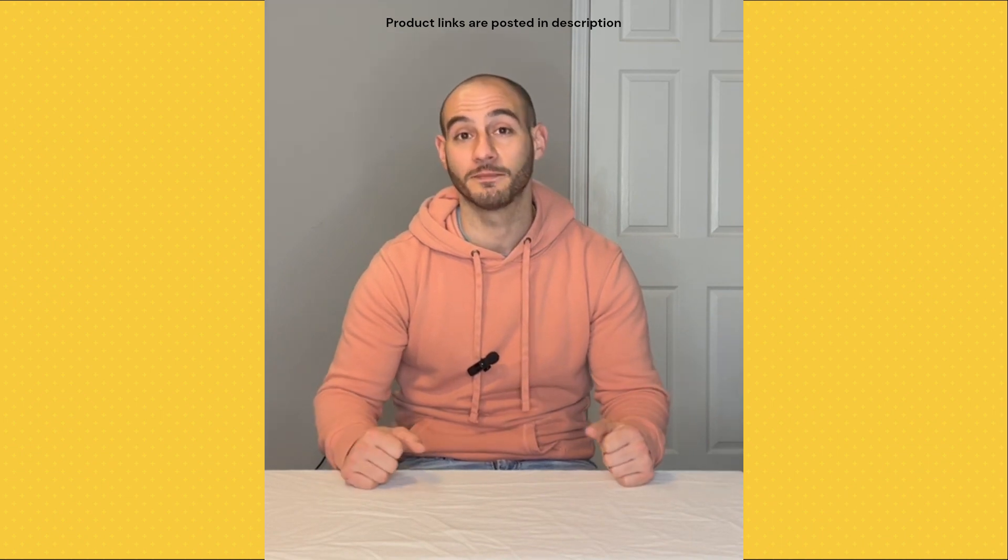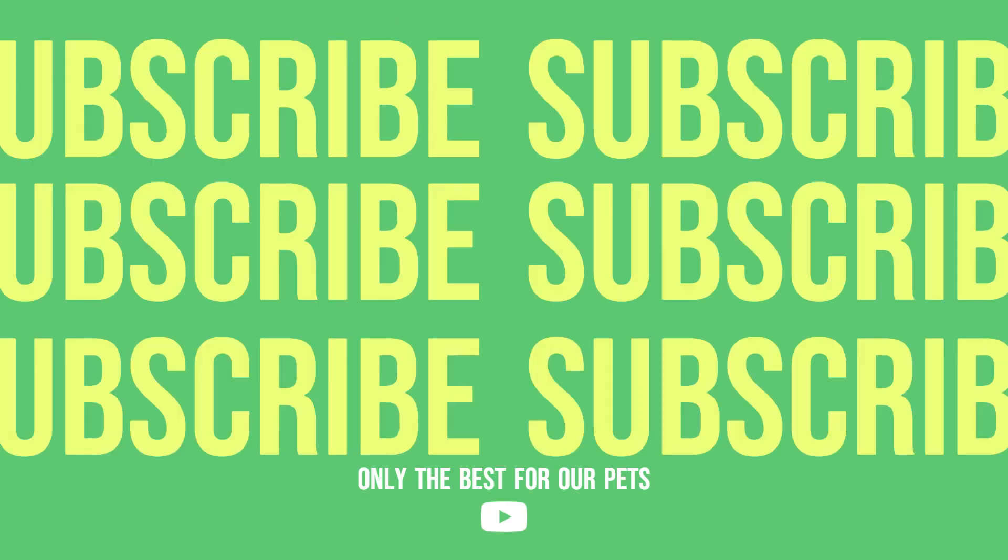As always, thank you guys for watching and I'll see you in the next video. Bye.